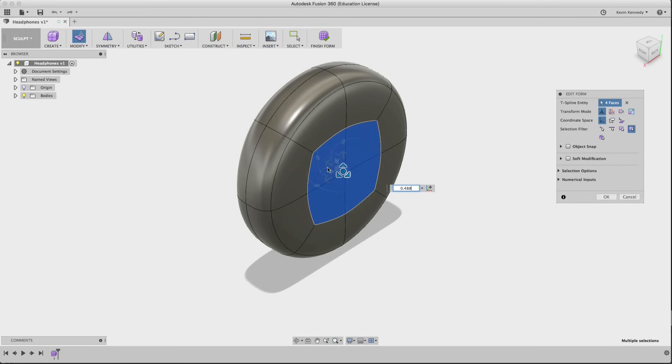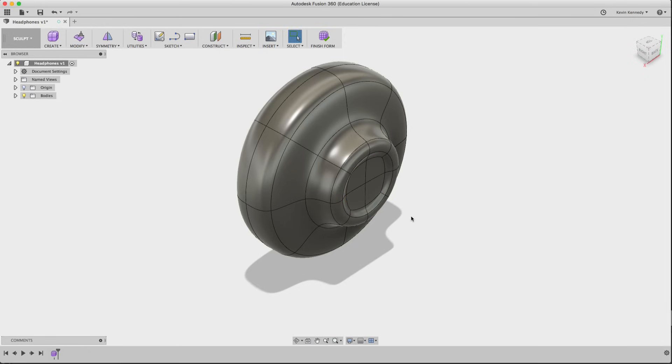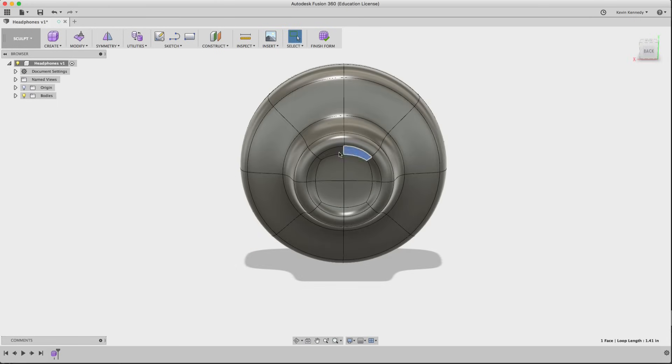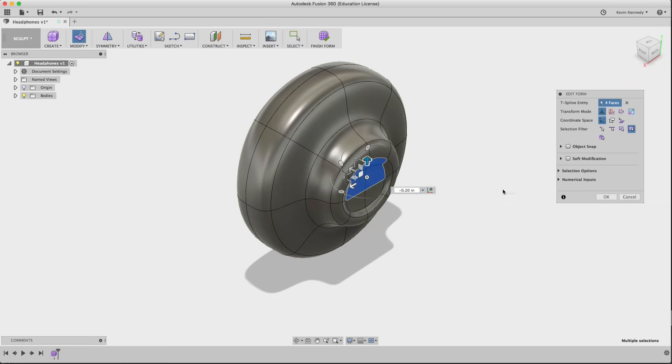That center icon creates more faces. I'm going to drag the center arrow outward while holding down Option or Alt, and you'll see the bulge start to come out. I'll do this one more time and play around with the shape, creating an inward bulge to give it some character. As you follow along this tutorial, I encourage you to create your own shape and really play around to develop your own style.